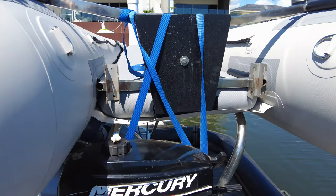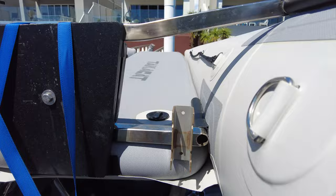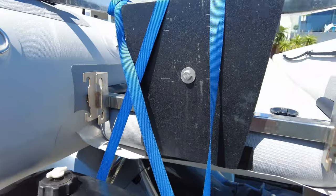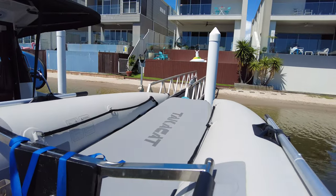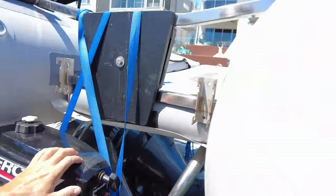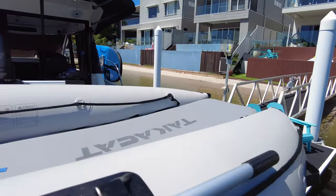Here we are at the stern of the TakaCat and it's tied down. The first thing you can see is just that there's no transom at the back. One of the good things is you can keep the TakaCat on your tender rack the right way up because it's not going to fill with water. It's very secure on there.